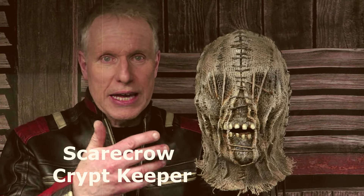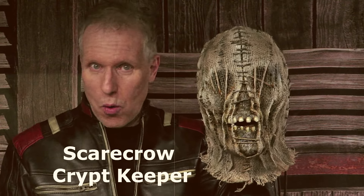On today's show we have mask number 10 — this is the Scarecrow Crypt Keeper. If you've ever wanted a scarecrow mask that marries the idea of scarecrows and the rotting dead, this one is definitely for you. Take a look at that — we're going to rotate it around to give you another look.